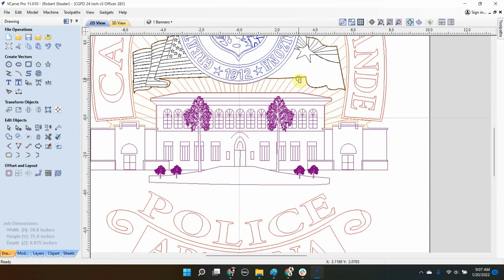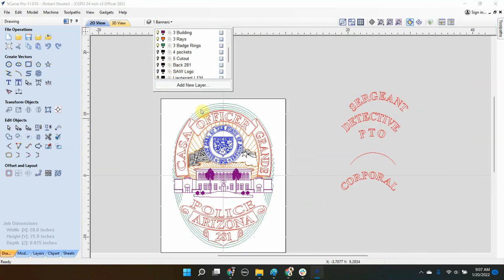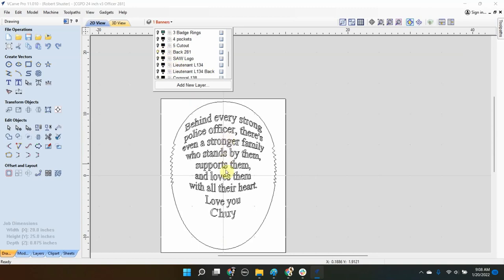We have rays in the background here for the center part. We have the rings around the edge of the badge — they're in green there. Some pockets which don't show up much here, but we'll see later. You can see it's a little deeper here and here, and back here actually is deeper. And then the final thing is the cutout. Let's also look at the back side. That's where the text will be, and I also have my logo on there.